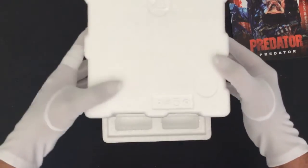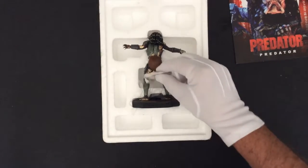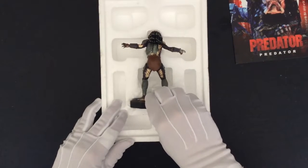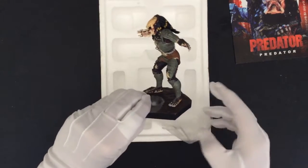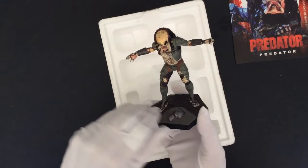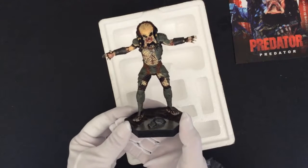So now removing the packaging and whatnot, we can see that the piece is intact. It's not broken, and it has a great little action pose. I kind of like that.